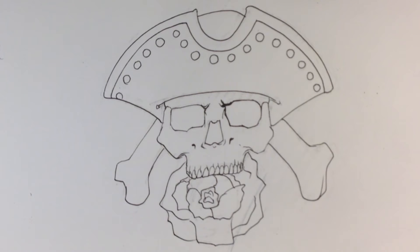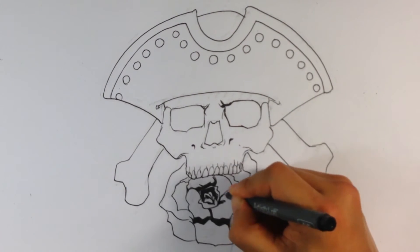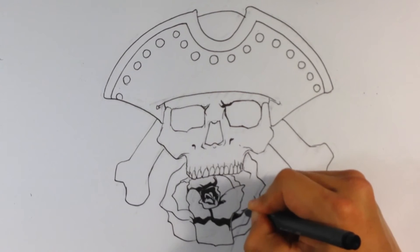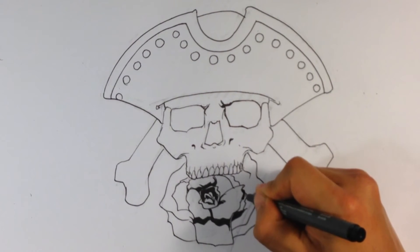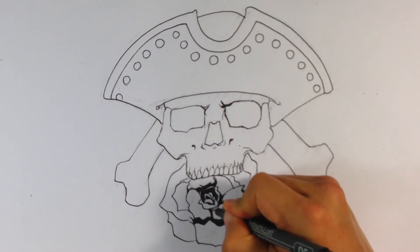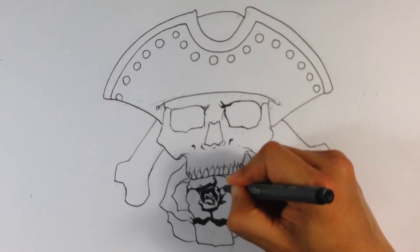Let's go in and take care of that rose — it's kind of bothering me. What I'm doing is trying to group the shadow patterns so they make sense and are readable. They can't be too piecey — if they're in too many pieces it will read as a big mess. You want to unify the shadow patterns so that the light source is coming from the same direction, otherwise you have a disaster. I'm making this larger shadow pattern down here connect into the larger one, guiding the eye as it moves along.